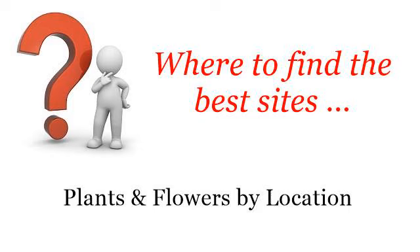Where to find the best sites, plants and flowers by location. Howdy! Here you will find where to solve your questions about how to check moisture levels in outdoor plants. These selected resources on the web might help you.